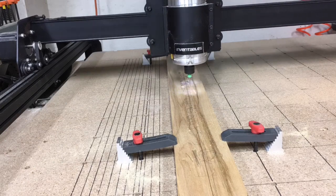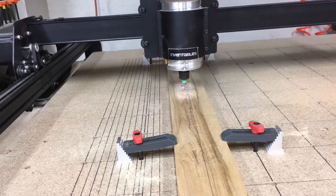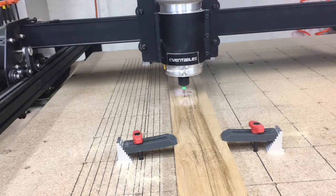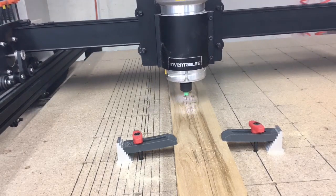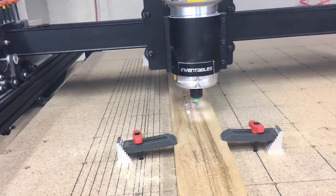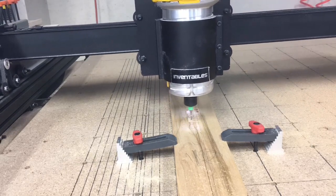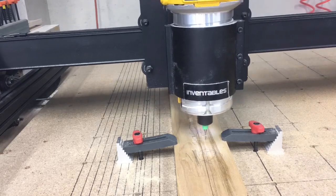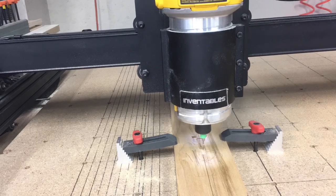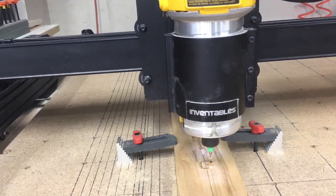I wanted to give you an overall view of what it looks like cutting along the Y-axis from top to bottom. Using the XY axis in the center, I think it's a lot easier to set up and more accurate than trying to use the bottom left-hand corner.